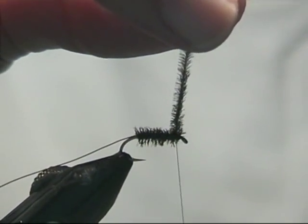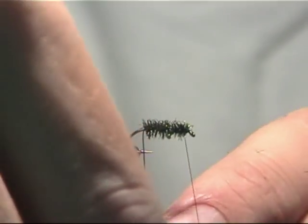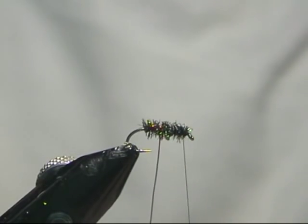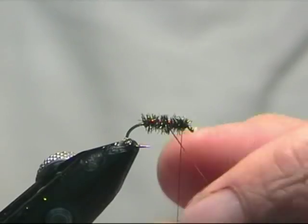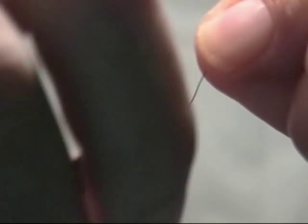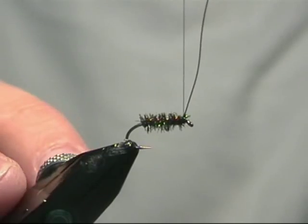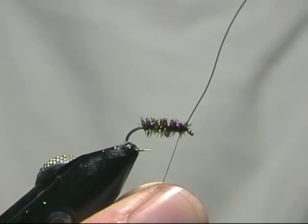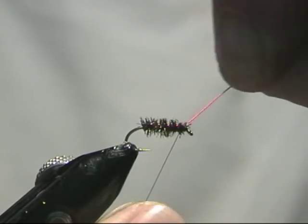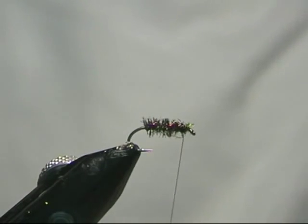A couple of locking turns and just trim it off. Rib — we are taking the opposite direction, just wind that in open turns, back up to the eye, again we are just going to catch it off. Now keeping tension on your thread, just wiggle the wire for a nice, neat little snap off.